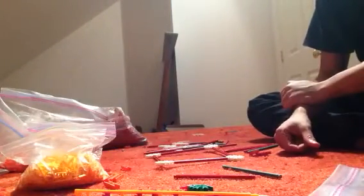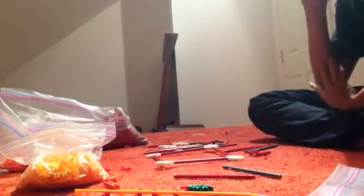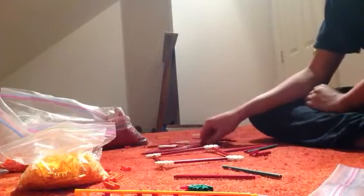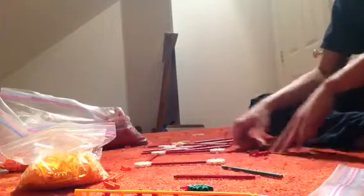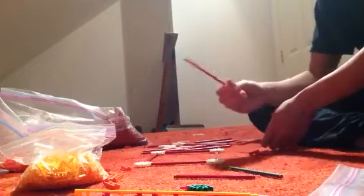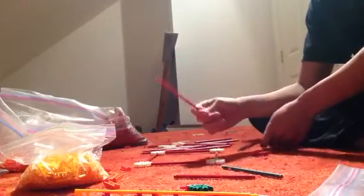Hey guys, it's Noah Smith and I'm here with a tutorial on tubes and supports for tracks. I've had a couple requests for this so let's get started. You're gonna need some rods — I'm using these red classic rods, they work pretty well.